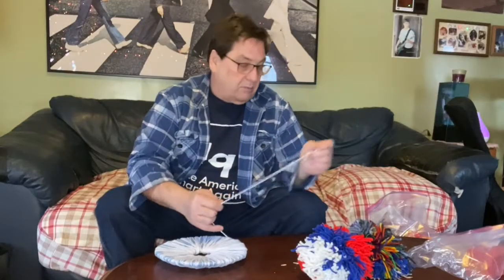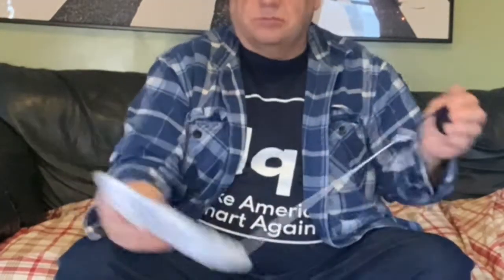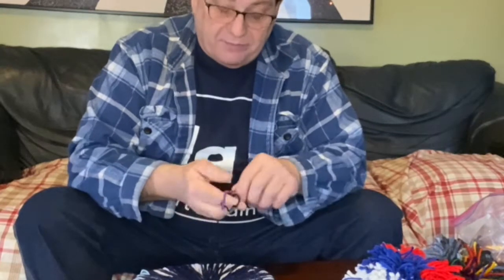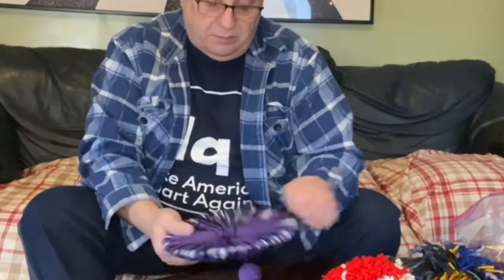Now I'm on the third ball of yarn. I could stop here because the paper plate is fully covered, but I'm going to do a fourth one. The more yarn you have, the fuller the fun fuzzy will be. I think I'll stop with four balls of yarn — I could add more if I'd like, but I think this is plenty.